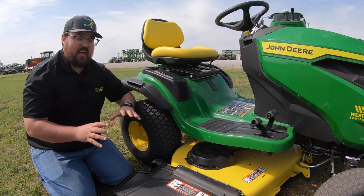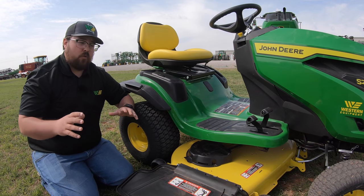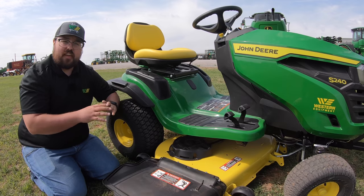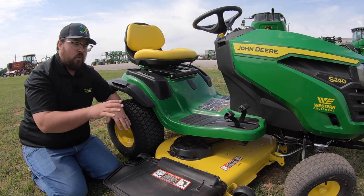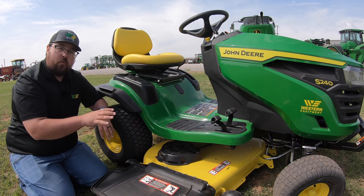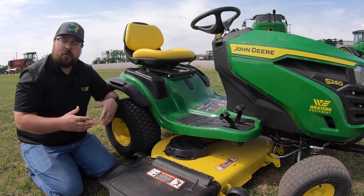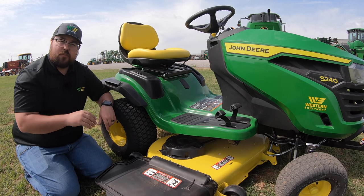One other thing about these decks — it doesn't matter where you buy it from, whether a dealership or box store, spending two thousand or fifteen thousand dollars: always make sure the deck is level. A big misconception is that these mowers are ready to go right out of the store. But I've seen it way too often that people get them home, are unhappy with the cut, see an unlevel cut, because the mower deck hasn't been leveled. I've done videos on how to do this — links in the description below — always check this before you mow for the first time.